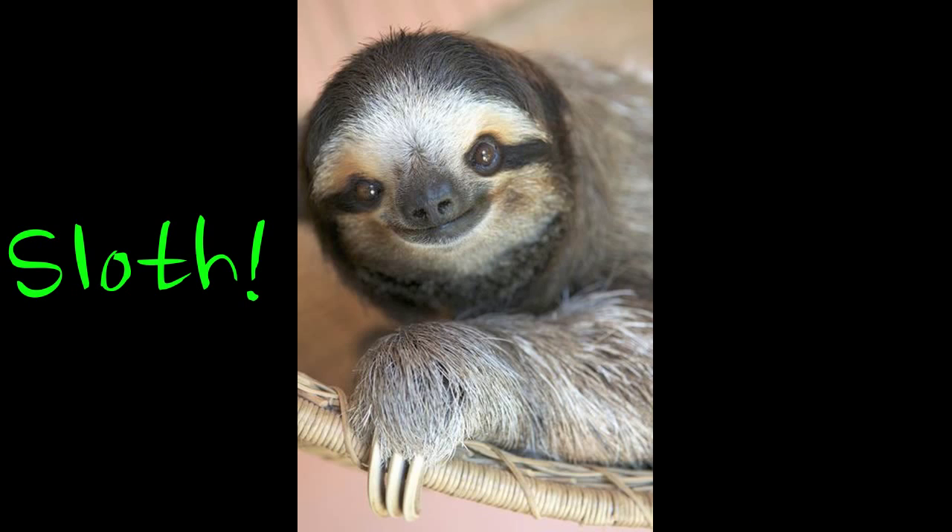If you want to be a sloth — who doesn't want to be a sloth? — keep watching!